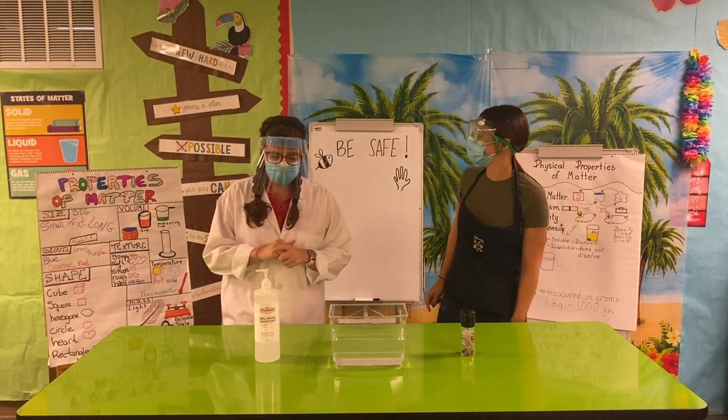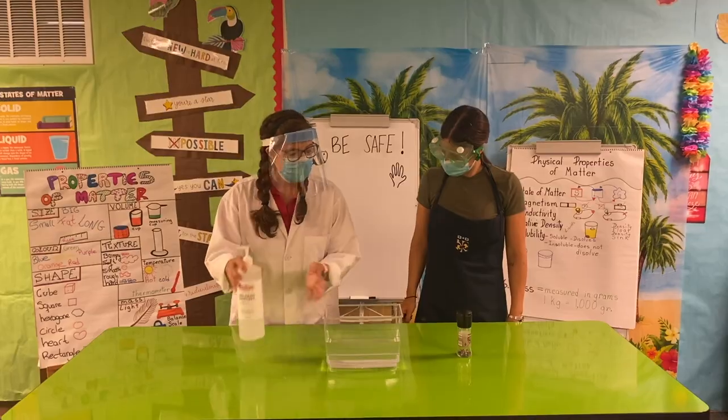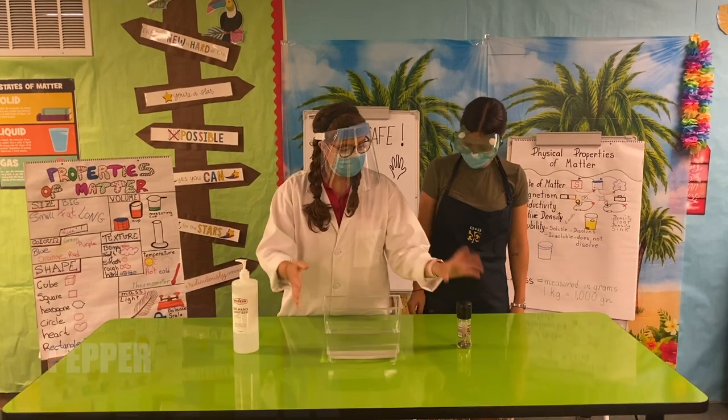For our experiment we will need a hand sanitizer or soap, water, and pepper.